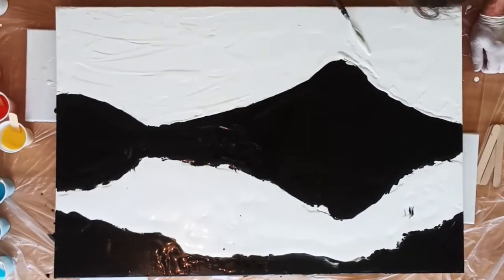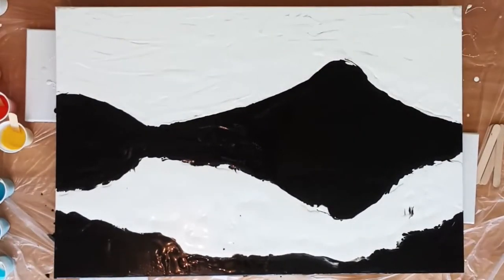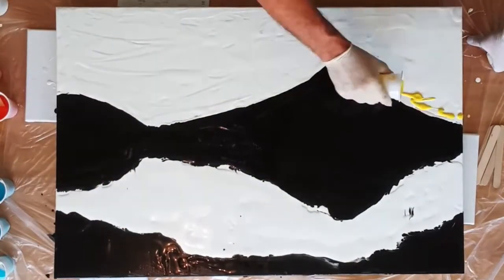Here I'm adding colors to the sky and also making sure that I add the same sort of colors reflecting into the water.